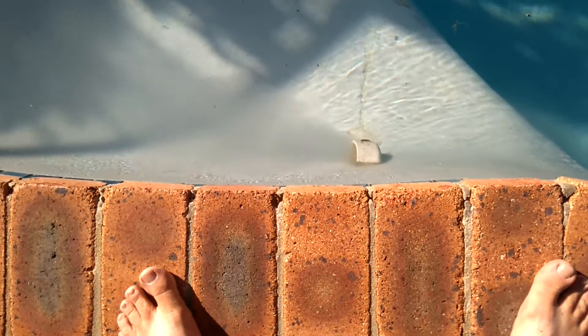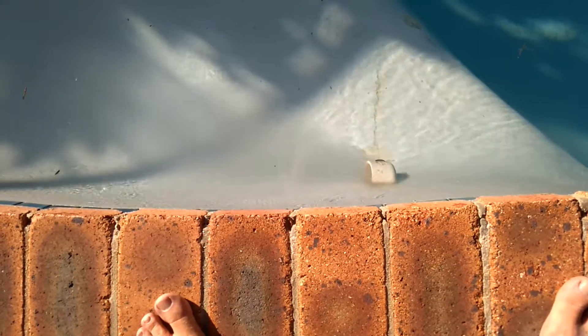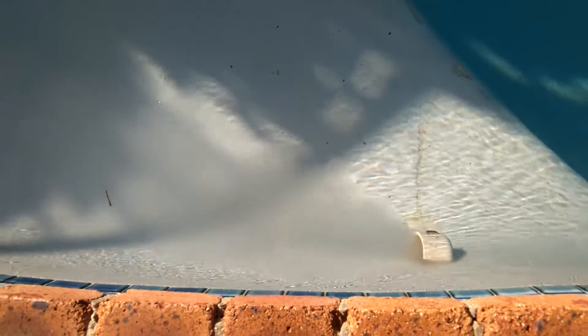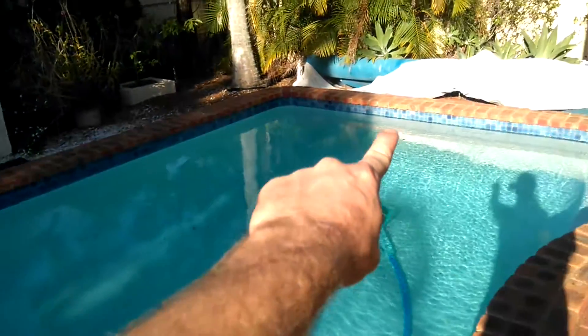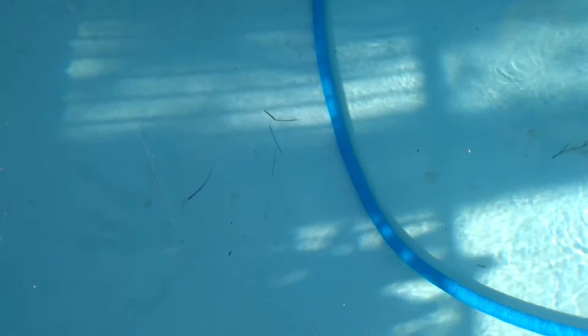Look at that — that is brine shooting out of there. It'll eventually get mixed in with the water and you won't be able to see it, but it's so concentrated right now you can actually see it. Normally the water shoots out here, follows the path of the pool wall, and we have this circular current that slows down and gets sucked into the skimmer. But what was happening before is the salty brine is just so dense and heavy it wasn't shooting around — it was just sinking. Those sticks just there were actually being pushed down.